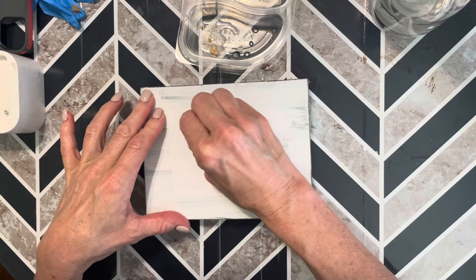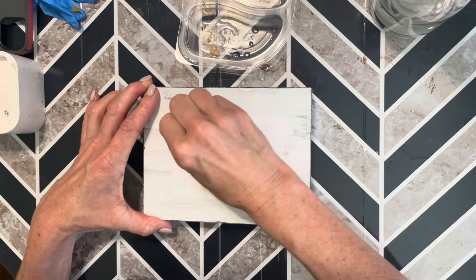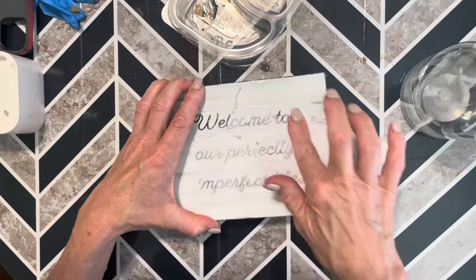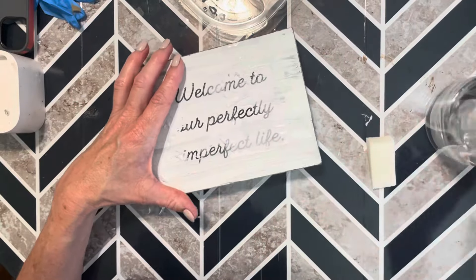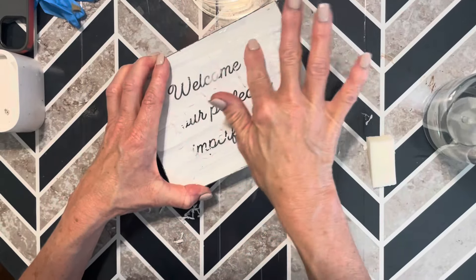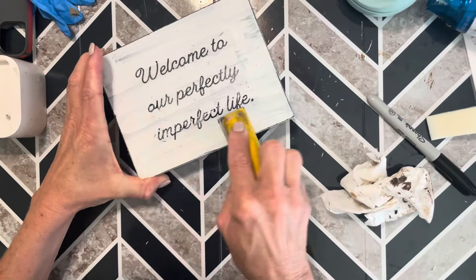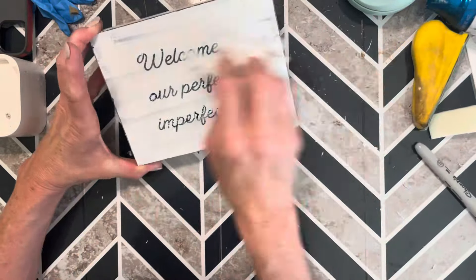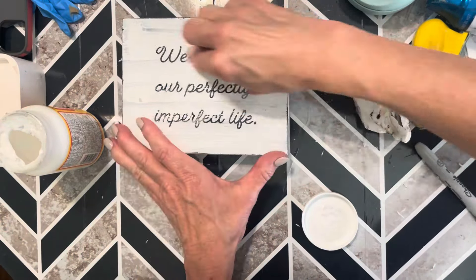The next morning, wet the image just until you can see the letters coming through, then rub away the paper gently with wet fingers. Some letters may rub away as well, but I'm going to fix that with a permanent marker. Since this is going to have a distressed look anyway, some missing letters aren't a big deal. I went back with a permanent marker for the important letters and filled those in, then used my finger sander to weather it a little more. Finally, I sealed the entire piece with more Mod Podge.